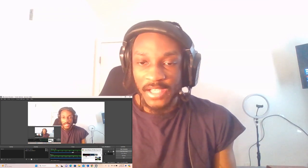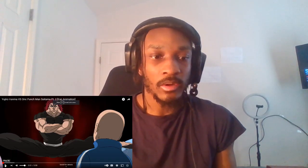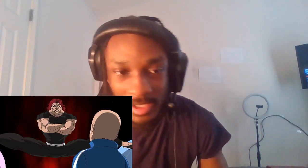Alright y'all, let's get this reaction done. We reacted to part 1, so by the time this video is up, part 1 is up already. This is part 2. Alright, let's go.